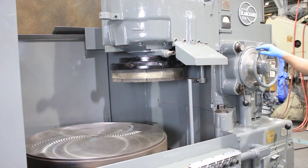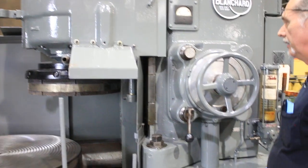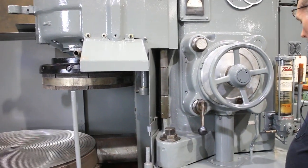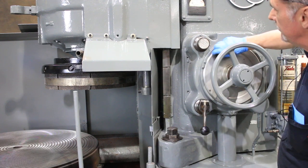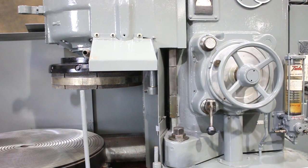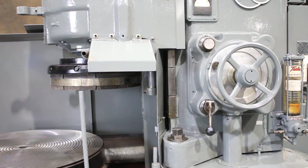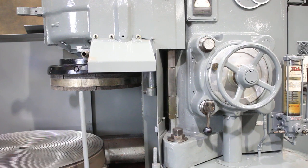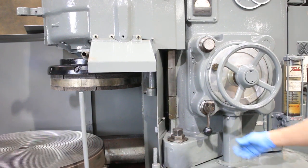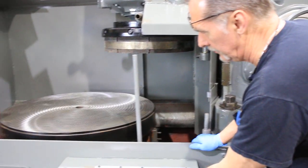The automatic feed down works well. You can select how many thousandths per minute — up here it's set on 16, and it's infinitely variable. It will automatically feed down until you hit your zero, at which point it will shut off. You can let it spark out as long as you desire, then raise your wheel up and shut her down.